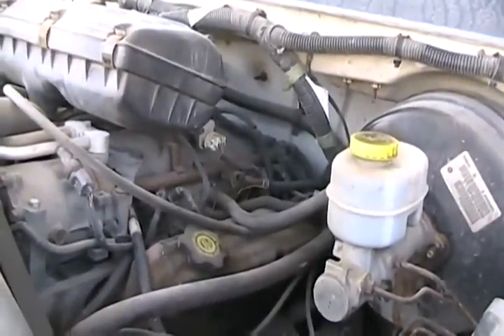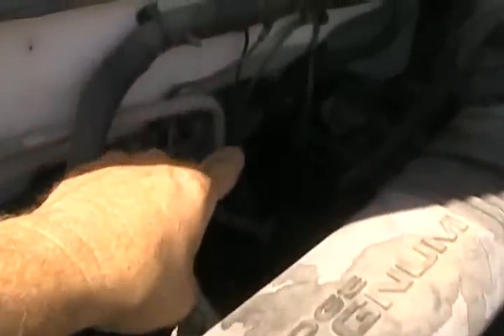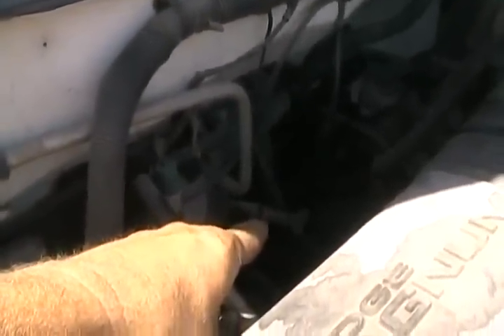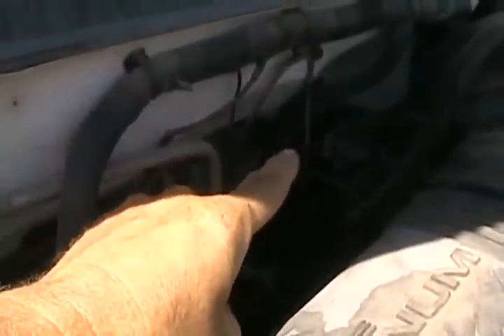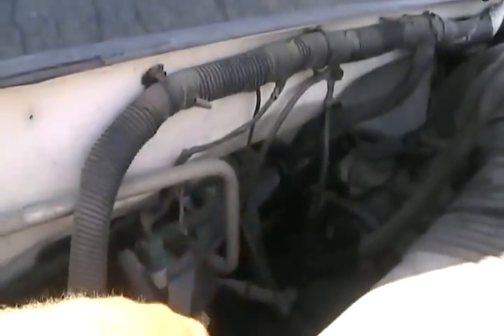When I tip the motor back it looks like it might break the distributor cap off, so I'll have to get that off first. Behind the fill tube is the crank position sensor, so I'll have to get that off first too since it's plastic and might break. To get to it I'm gonna have to take that dipstick tube fill tube off first. I've never done a tranny on a Dodge truck or any rear-wheel drive Dodge before, so it's all new — but nothing looks very special.